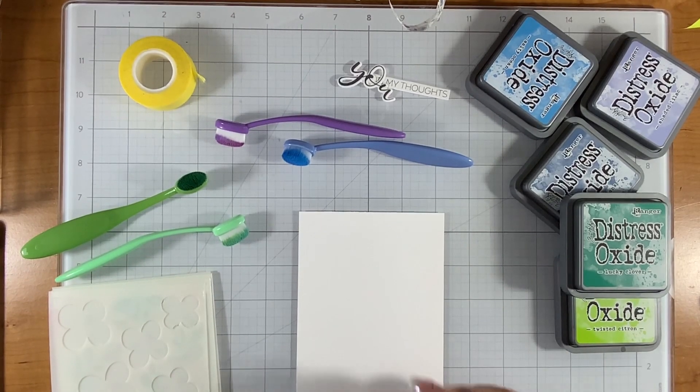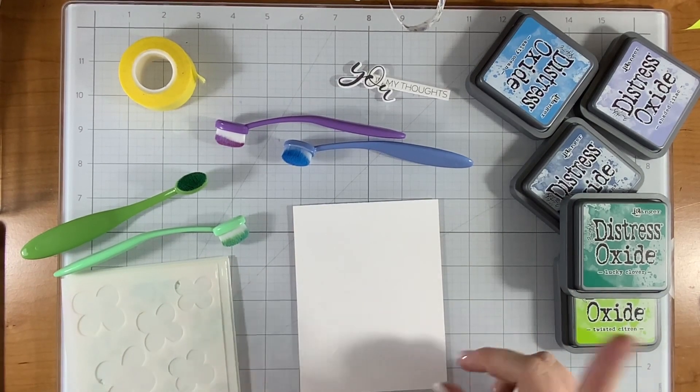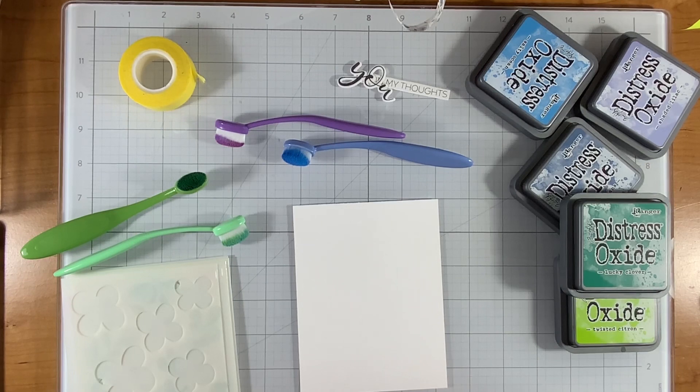Hi crafty friend, it's Justine. Today I'm going to make one card on camera and show you four more at the end, and this is all with the Flower Market Collection from Spellbinders.